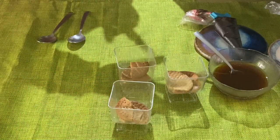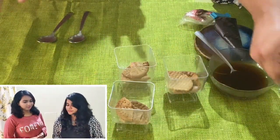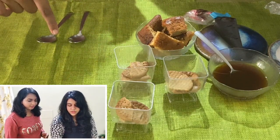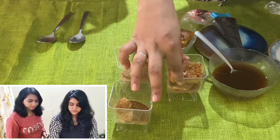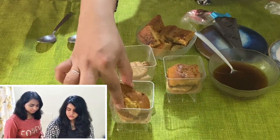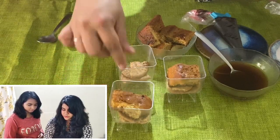Now we smog with some mawa cake, which we have over here, and we'll just put one piece in each cup. We have already cut it into the shape of the container, so we just put it as one layer.